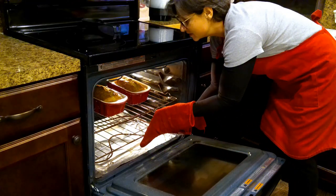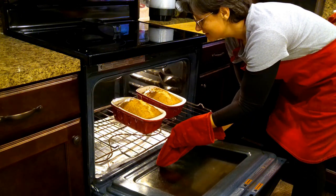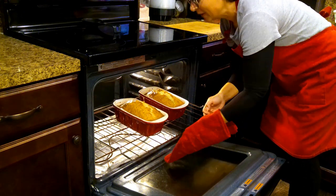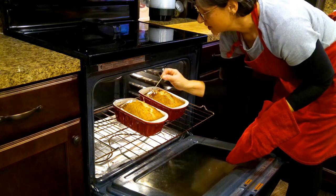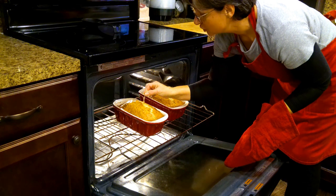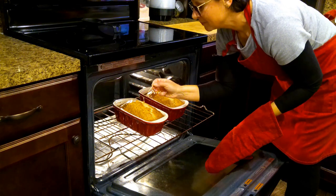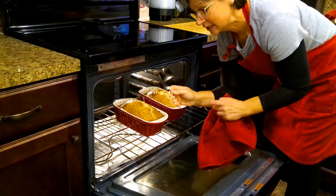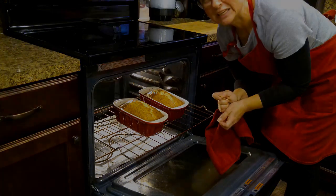I wish we had smell-o-vision — my kitchen smells absolutely amazing right now. By the way, I know most of you know this, but I shouldn't assume: the toothpick test means you insert a toothpick in the center of your cake or your bread. When that toothpick comes out clean with no batter sticking to it, that means it's done baking.